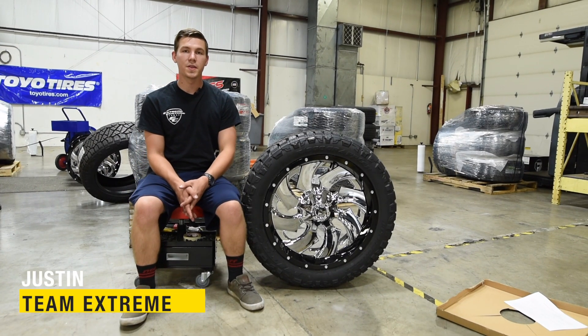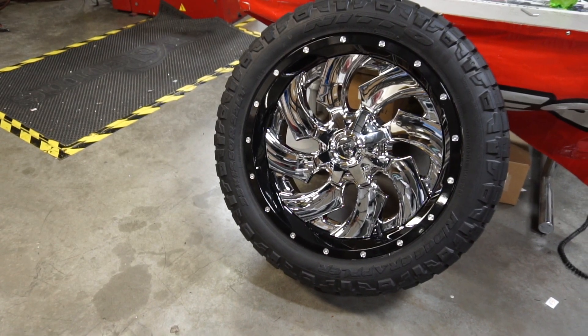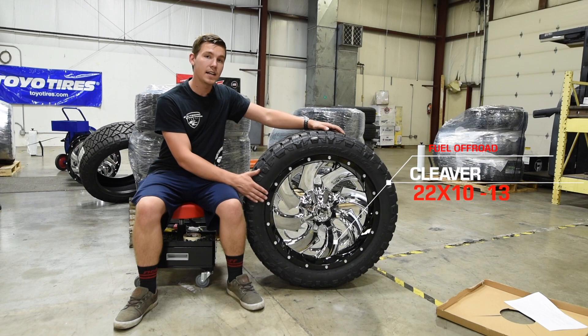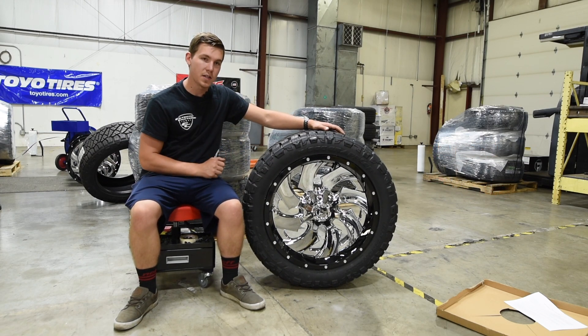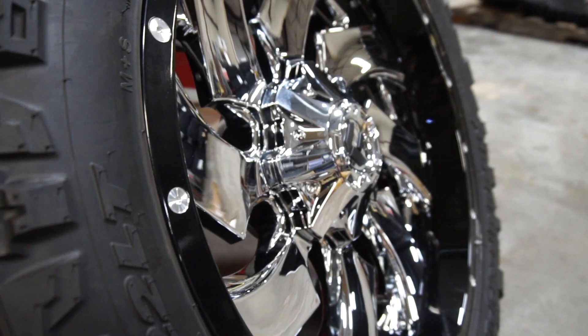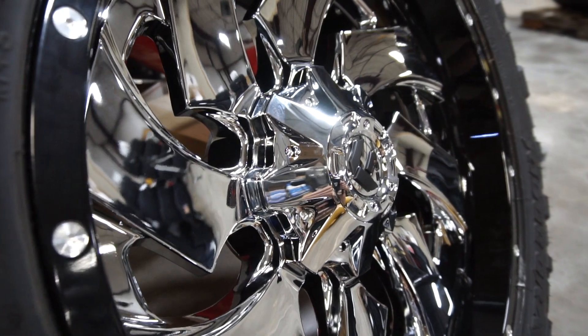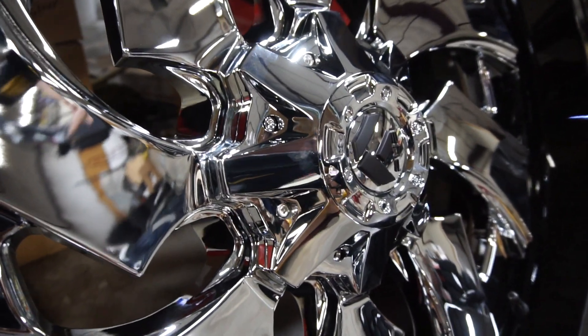What is going on guys? It is Justin with Xtreme Customs and today we're going to be taking a look at the Fuel Cleaver. This is a 22 by 10 inch wheel with a negative 13 millimeter offset. Now this is the two-piece edition of the Cleaver — they make a single piece and a two-piece. This one is the two-piece with a glossy black barrel and a chrome spoke pattern.